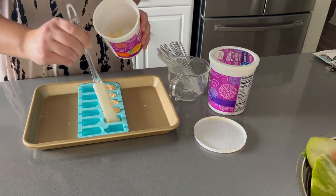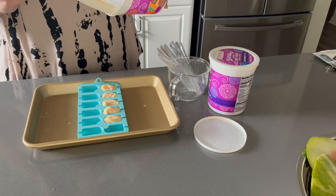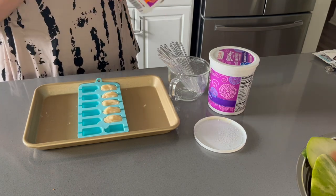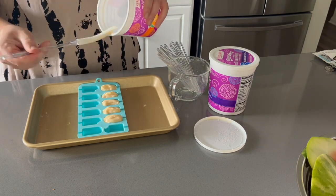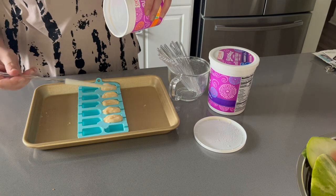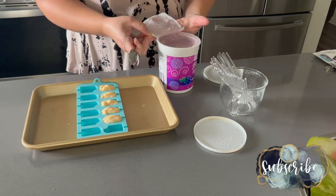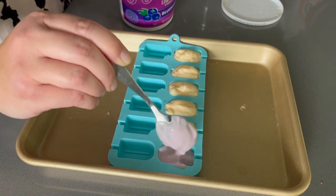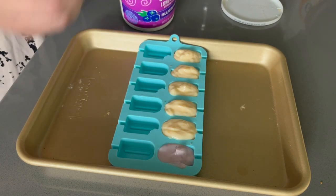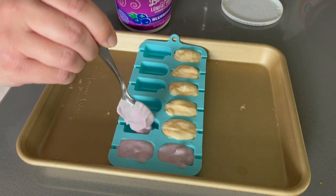I insert the sticks and throw the mold in the freezer. Once hardened, I transfer them to another container so Aubrey or Jack can grab one easily, then repeat the process. I really feel like these popsicles have saved Jack from a lot of teething pain — when he was getting more teeth in, I didn't see him complaining much. He loves eating these, and if he's fussy we just put him in his high chair and give him a popsicle.